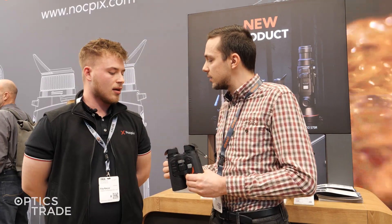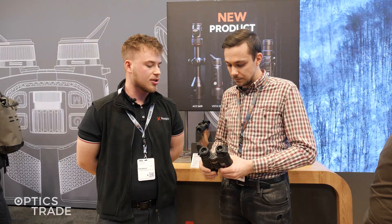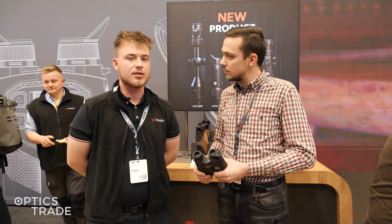The warranty period is three years, and you get one additional year if you sign up in the Knockpicks app.